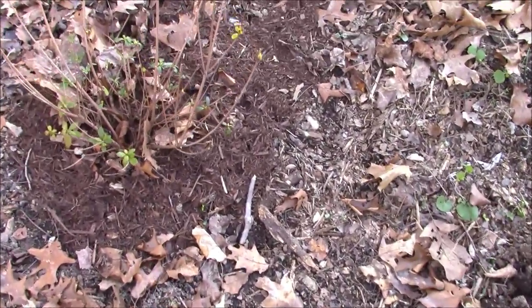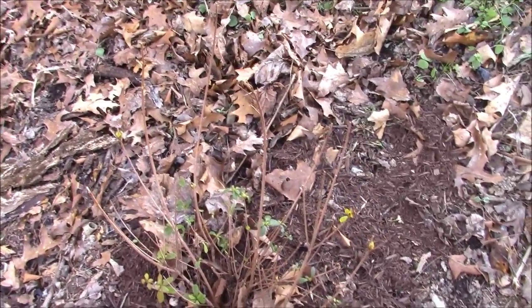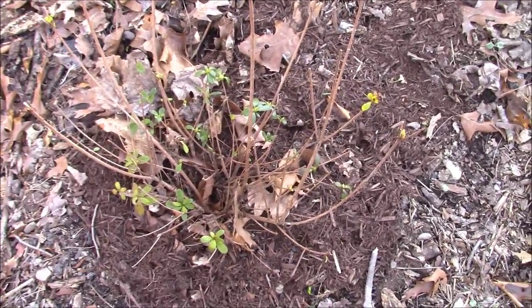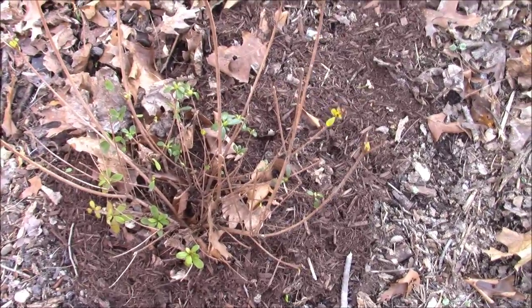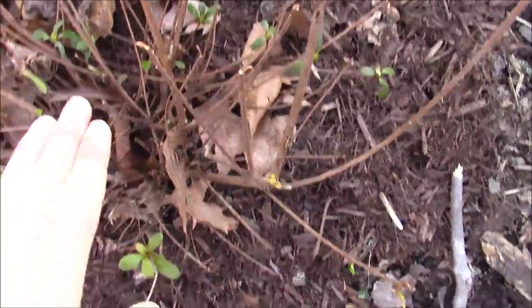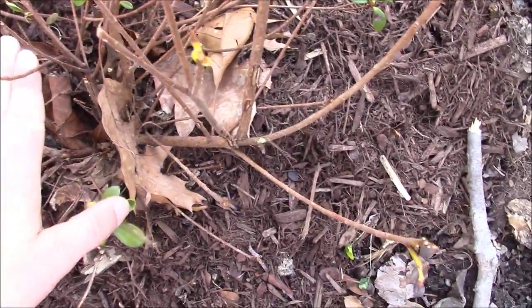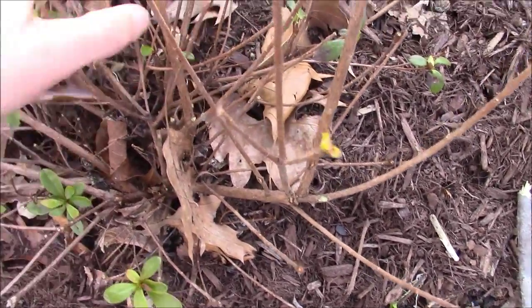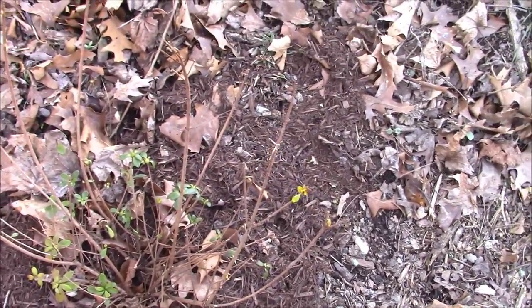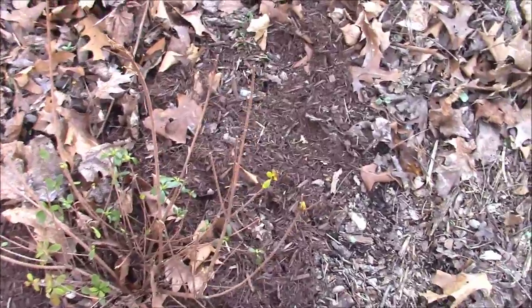So here we are back behind the shop in a little area I've built with a picnic table and such. You can see this is an azalea I put in last fall — the deer have pretty much stripped all the leaves off. They had stripped it all the way down to where the leaf litter was, and I've taken that leaf litter off to give this plant an opportunity to come back.